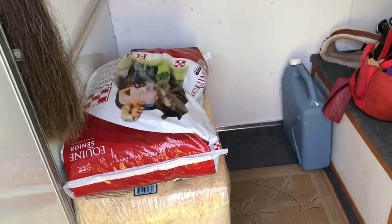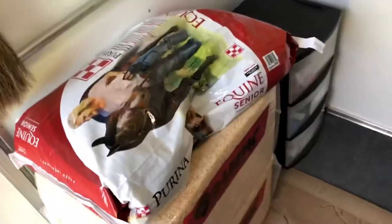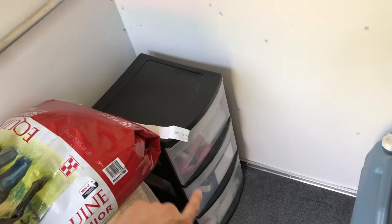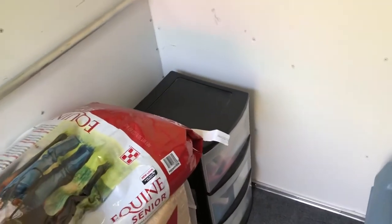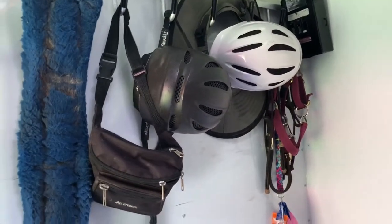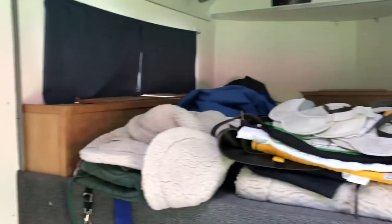We basically have the trailer in storage mode right now. We have a couple of bags of shavings that we didn't use on our trip, an extra bag of Equine Senior over here, stuff in my horse first aid box — I do have a video on what's in my first aid box if you're interested — and then just some stuff up here: helmets, halters, a girth, and some extra items.